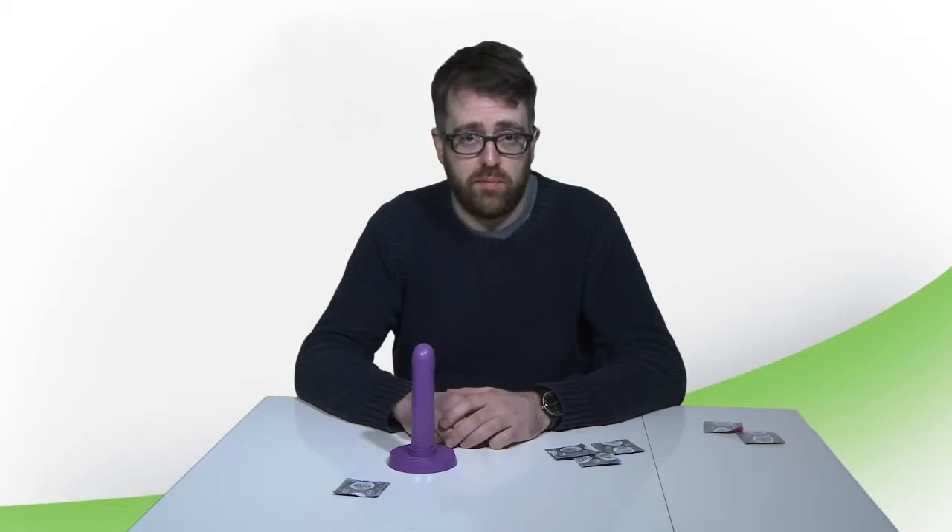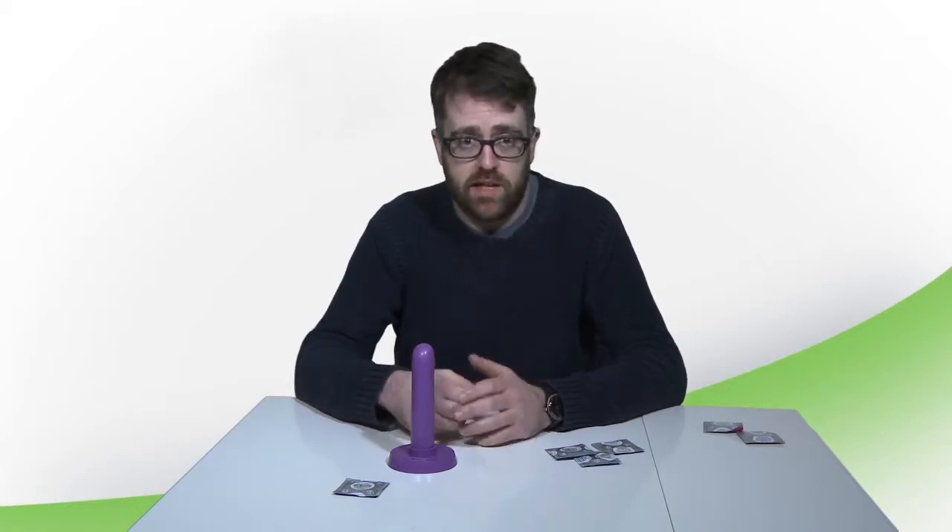In order to work properly, condoms need to be applied effectively. Condoms can break if they're not used properly, and they can also feel really uncomfortable. Using condoms can be quite tricky, so it's a really good idea to show young people and customers how to use condoms and to encourage them to practice. It takes more than one go to be able to do this properly.